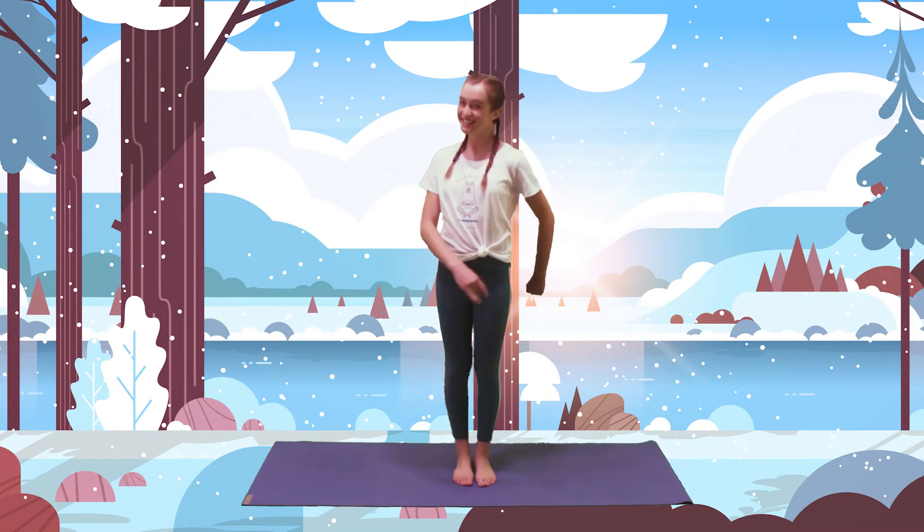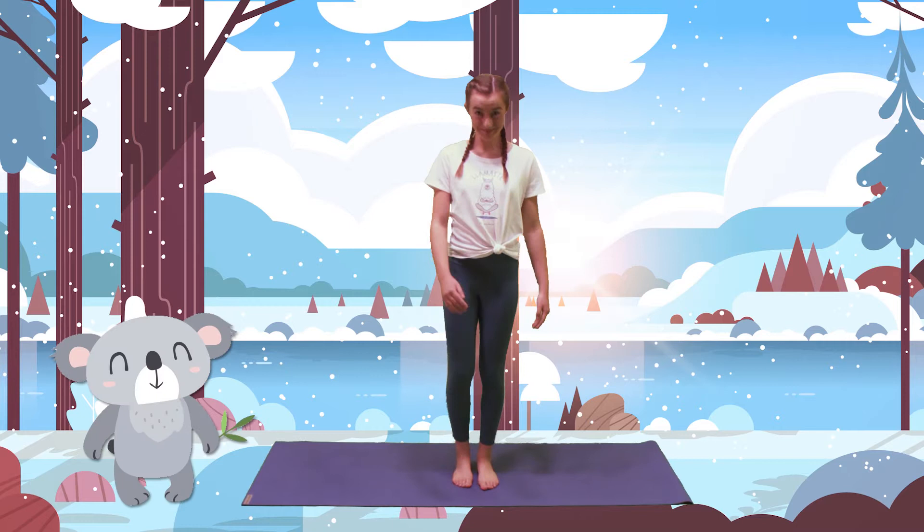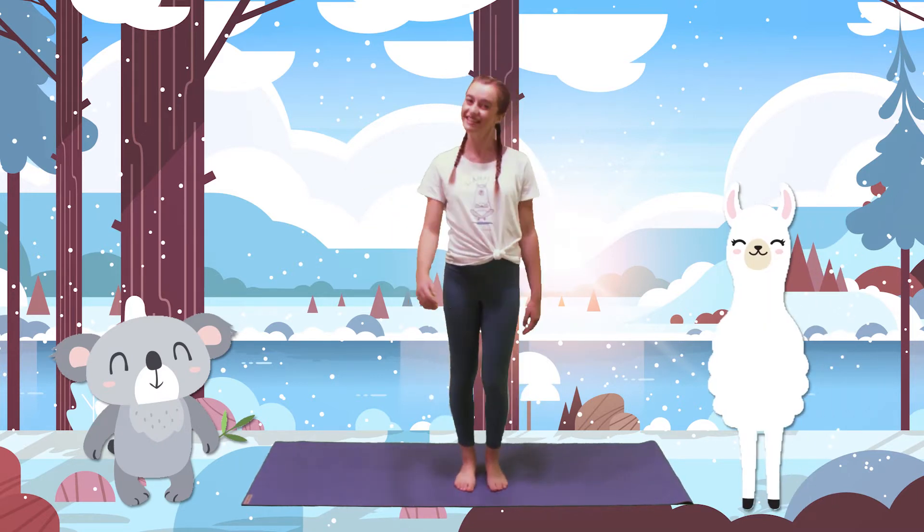Today we'll be going on an adventure to Alaska with our friends, Omi the koala and Lulu the llama. Let's go meet them from the far north side of the world.